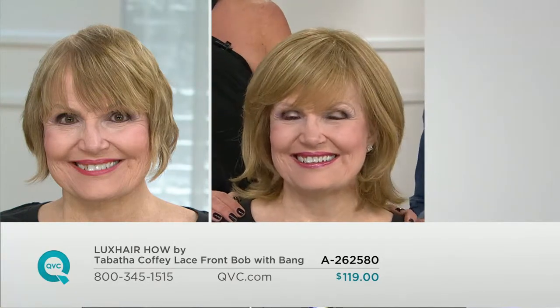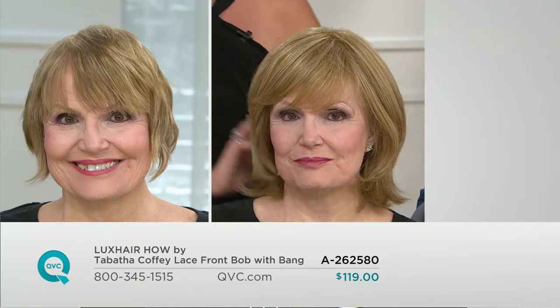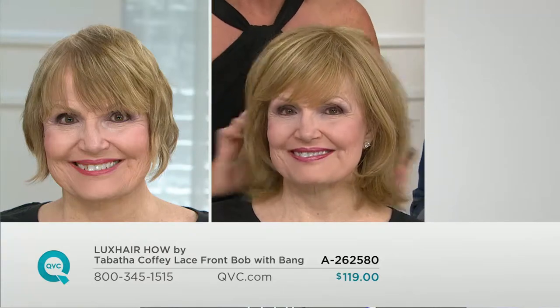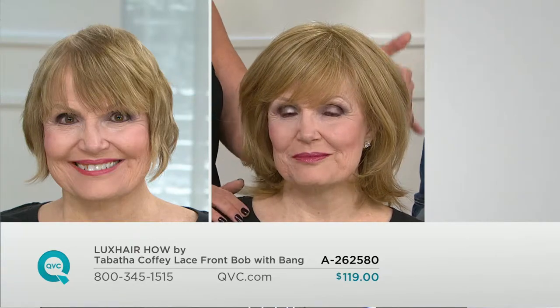Not only is this look amazing on Judy, I can't get over it — I just keep staring at her going, oh my God, you look so fabulous. Instantly we've added length, we've got the layers in here, we've got this great fringe that sweeps across. It looks natural, the color is beautiful.